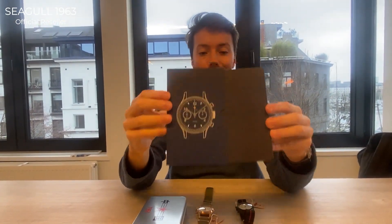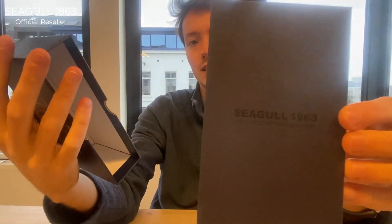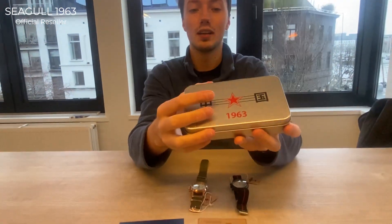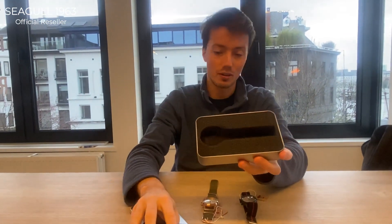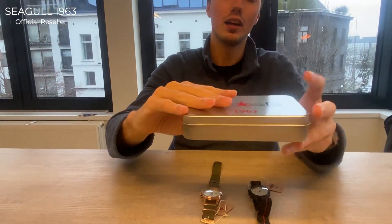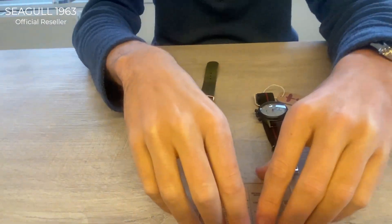The packaging includes an inner and outer cardboard sleeve with the Seagull 1963 dial on the front and the Seagull SD1901 movement on the back, plus a branded inner sleeve to protect the thin case. The thin case itself uses foam all around, so during transport it's almost impossible to damage your watch.